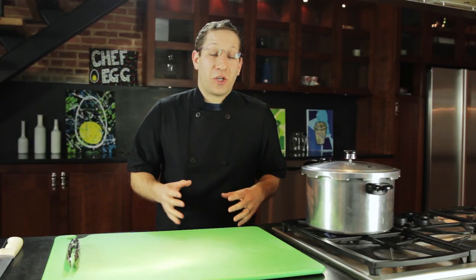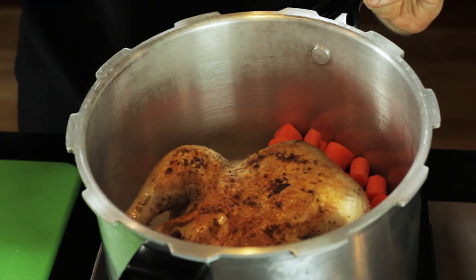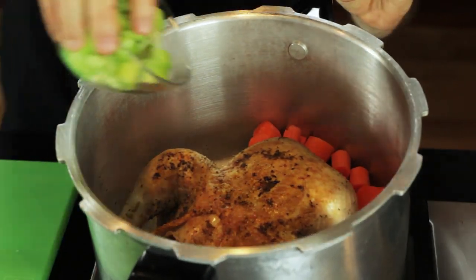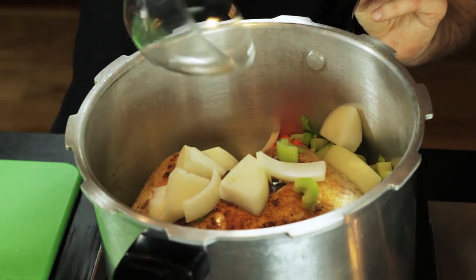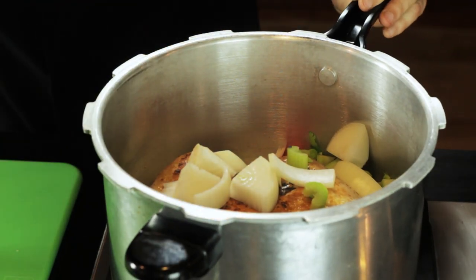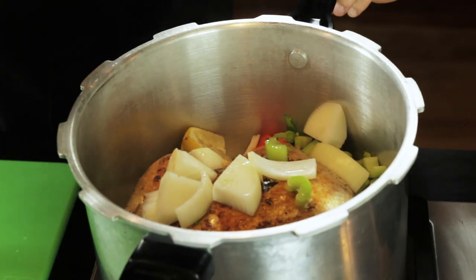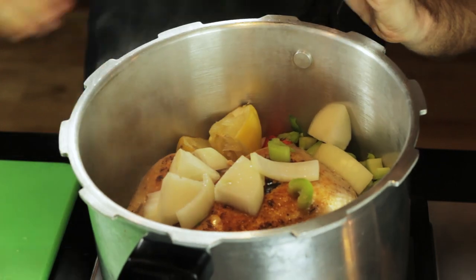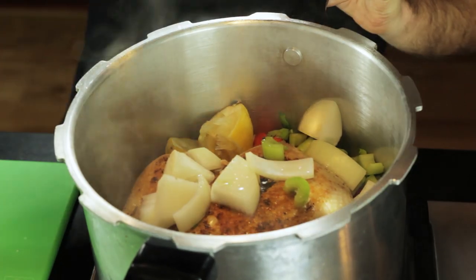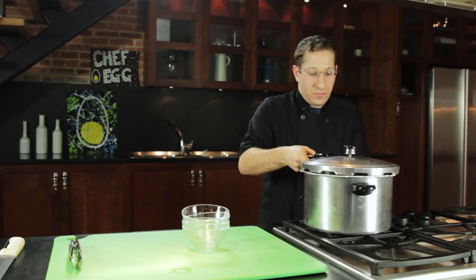After we brown the chicken on all sides, we're going to throw in our aromatic vegetables — carrots, celery, and onions. Then we're going to squeeze some lemon and throw the rind in there. We'll finish it off with a cup of white wine. If you don't have white wine, you can use chicken stock or water.